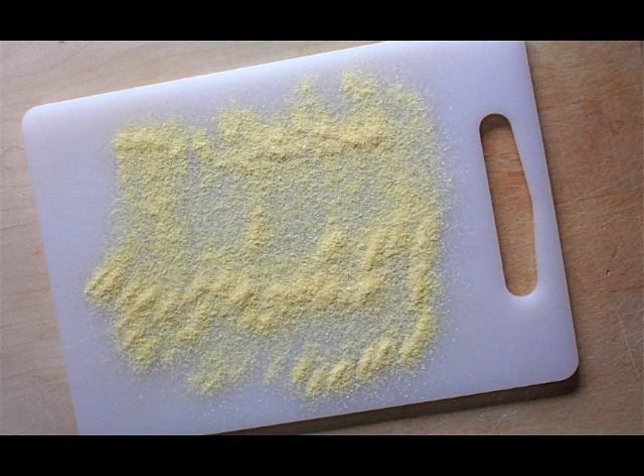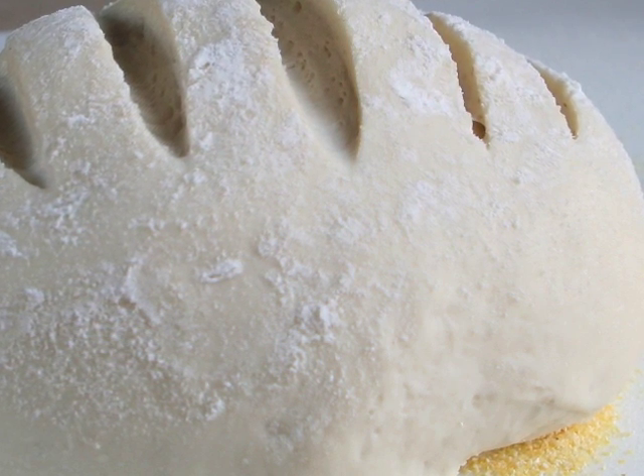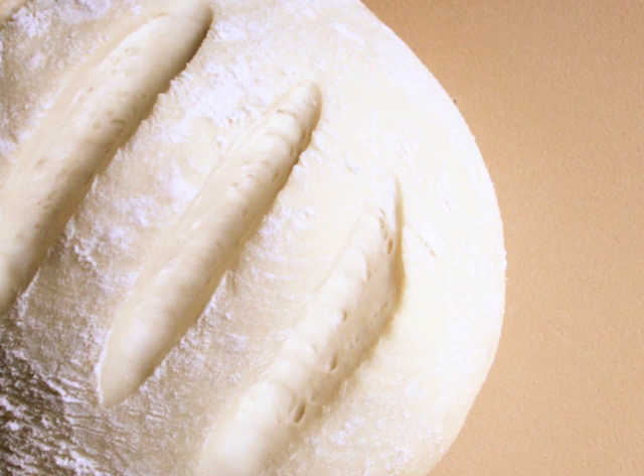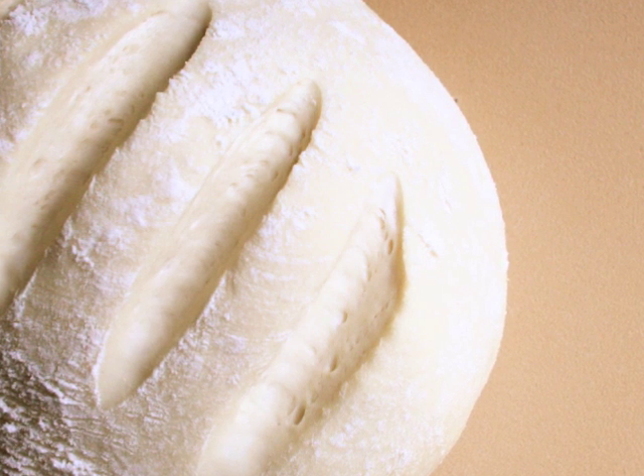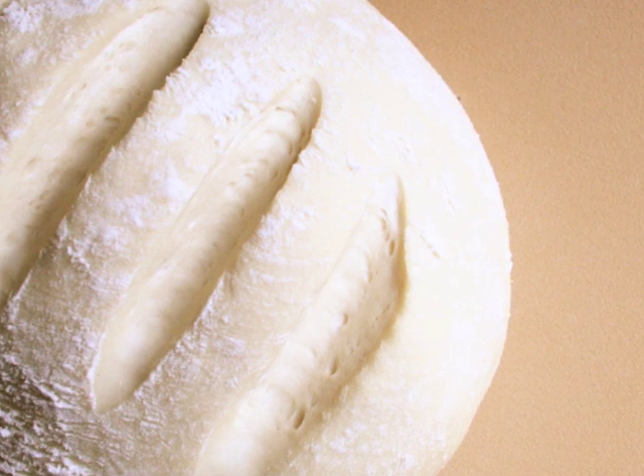Preheat your oven to 450 degrees with your pizza stone or a baking sheet inside your oven, and prepare a small cutting board by dusting it with cornmeal. Remove one third of the dough, forming it into a ball, and place it on your cornmeal dusted surface. After the dough has risen for 40 minutes, dust the top with flour and cut slices in the top of your bread for that artisan look.